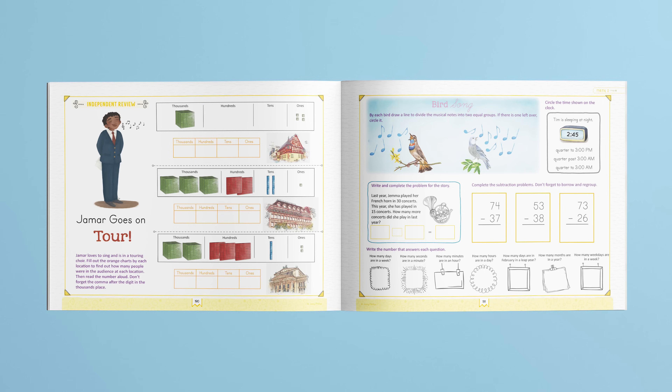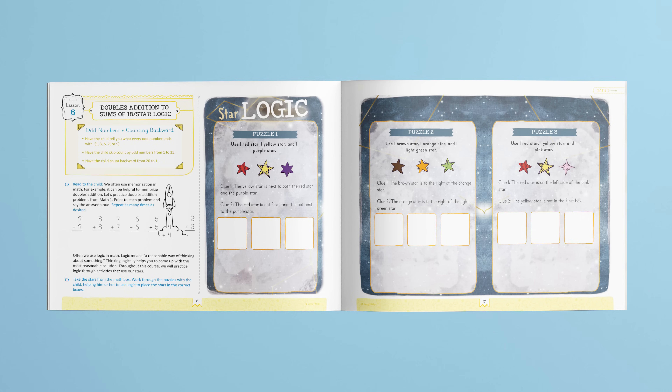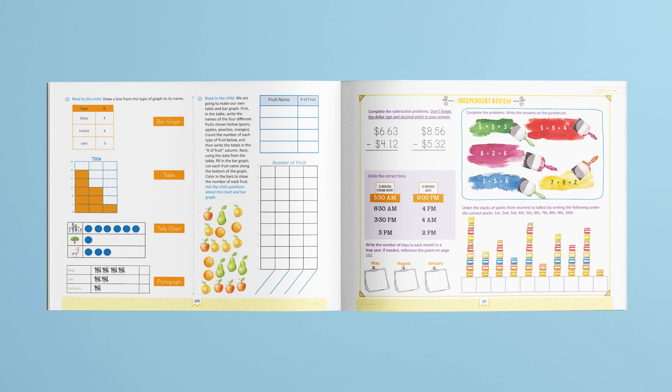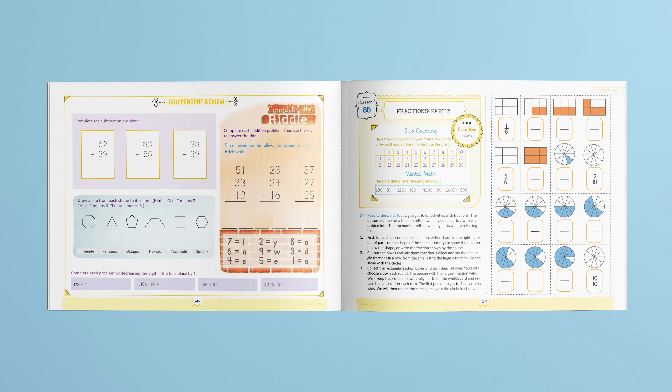Students can do this section before or after the lesson, which can be helpful if you are teaching multiple children. Throughout the course, there are a variety of activities that keep students engaged using kinesthetic, auditory, and visual learning. One activity pilot families loved is star logic. Students use logic to organize the star squares according to the clues given. Additionally, students learn how to solve story problems, use graphs, work with fractions, solve riddles, and more.